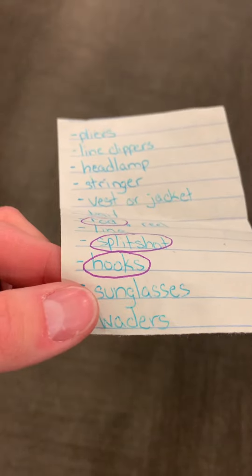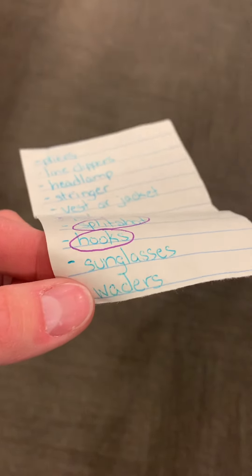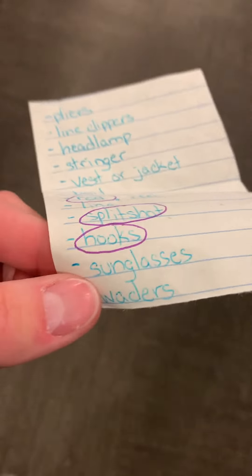Next on the list we're going to take a look at waders. I don't think this is going to be a problem, but let's see what they have.